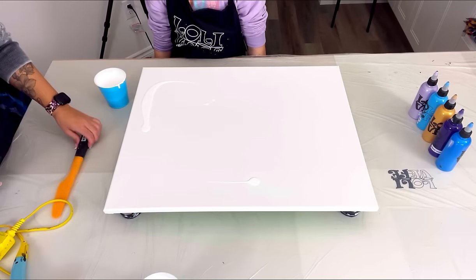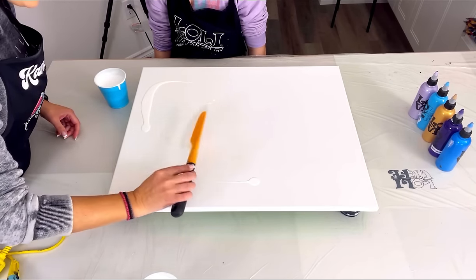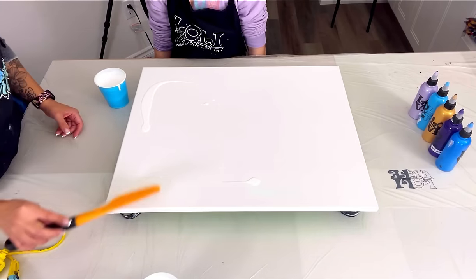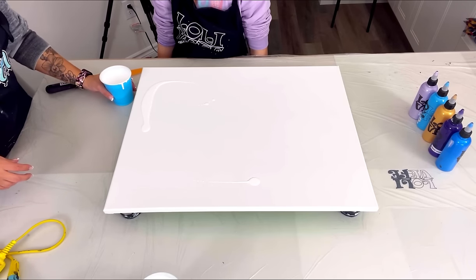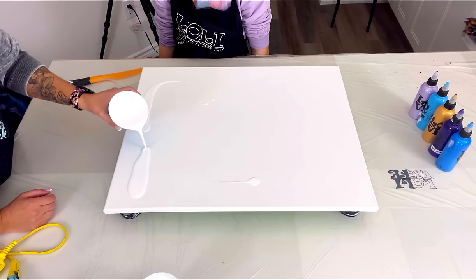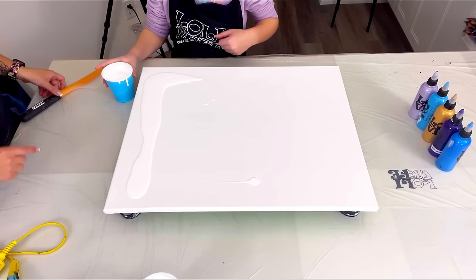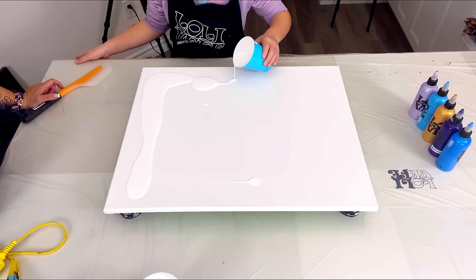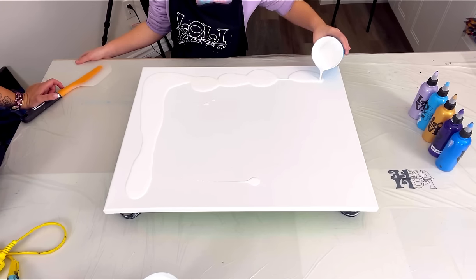We have to cover this canvas - you're going to use the spatula sideways and spread all the paint around until you cover the whole canvas. Let me do one side so you can see - you just pour a big blob like this and go all the way around. Take the cup and pour your blob all the way around. It comes out quick - yeah, perfect, keep going, all the way up.